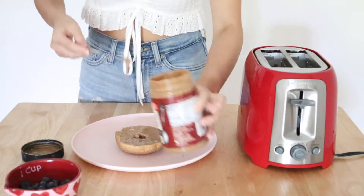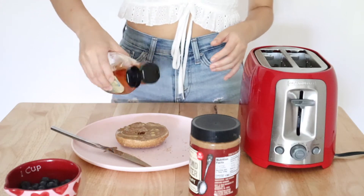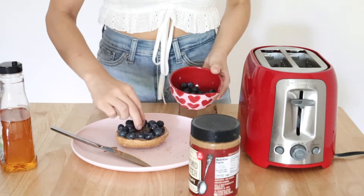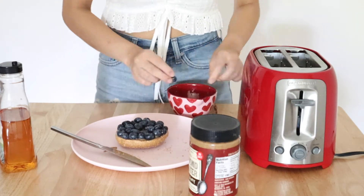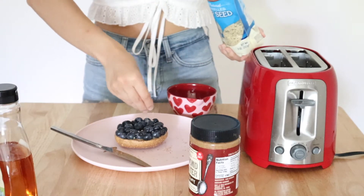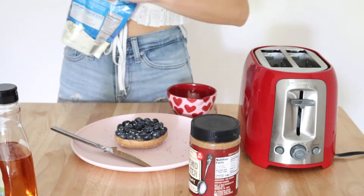After your bagel is nice and toasty, spread on a nice thick layer of the almond butter. Drizzle on a little bit of the agave nectar just to sweeten up the almond butter a little bit. Then this next part is my favorite — you're just going to load up as many blueberries as you can fit onto that bagel. Drizzle a bit more agave on top of the blueberries so that the hemp hearts or hemp seeds have something to stick to. Let's give it a try.